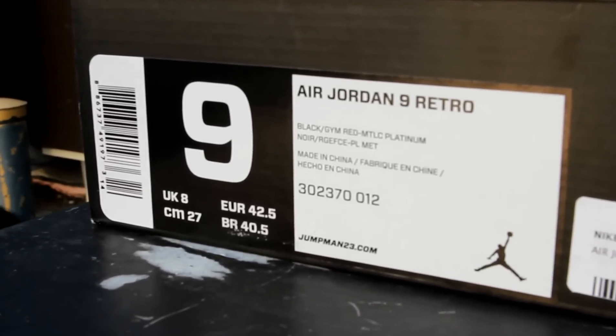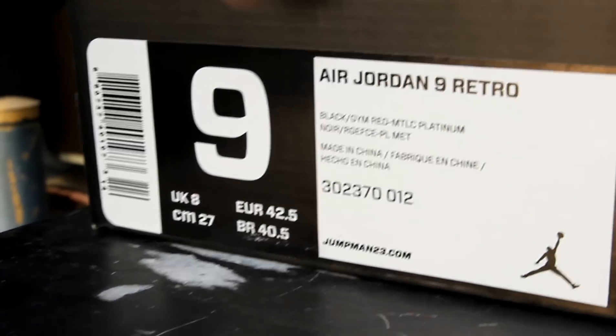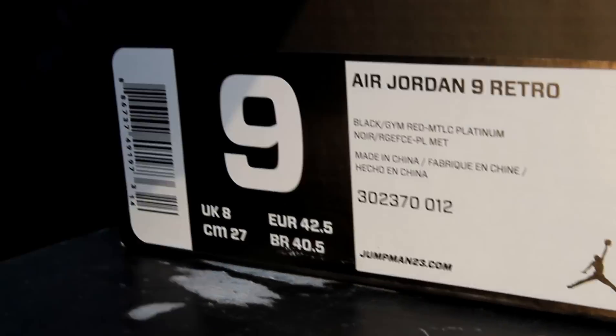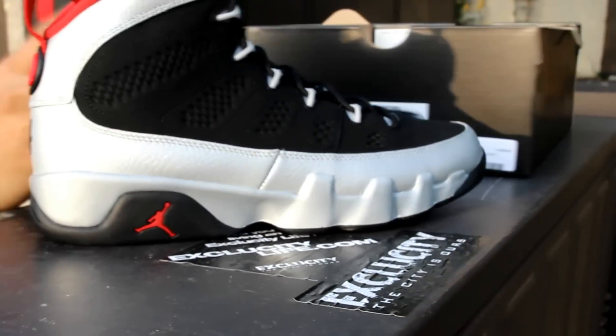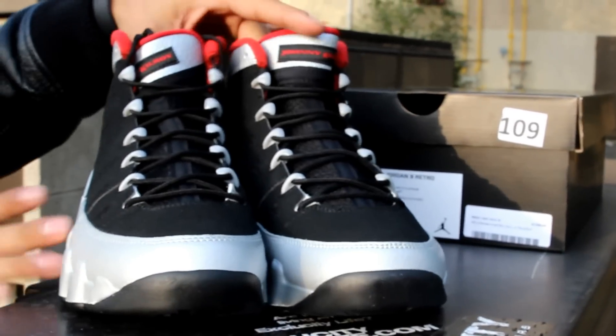What up y'all, it's ExoCity coming to you with another unboxing video. As you can see, we got the Air Jordan 9 Retros in the black, gem red, metallic platinum. If y'all don't know by now, these are the Kilroys. To start off the year with the 9s, Jordan started off with a shoe called the Kilroy.